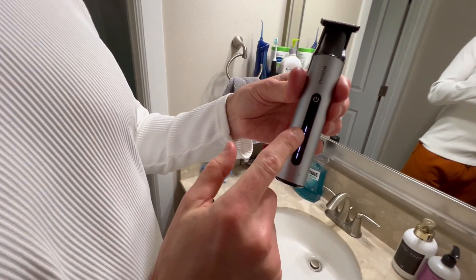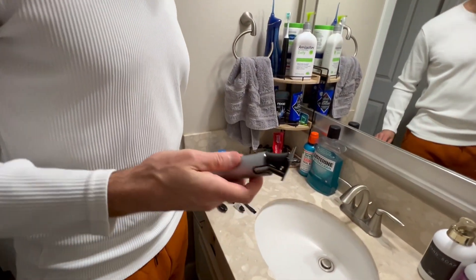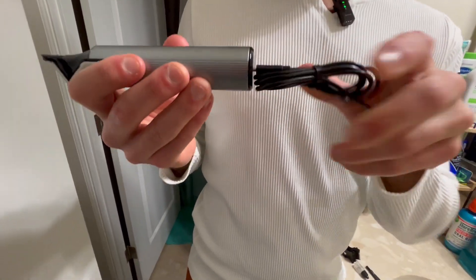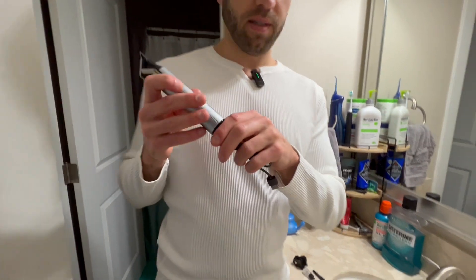Turning it on — just press that button, and that shows the charge right there. In order to charge it, you use this charging cable. You plug that in right there, and then use the USB to charge on the other end.